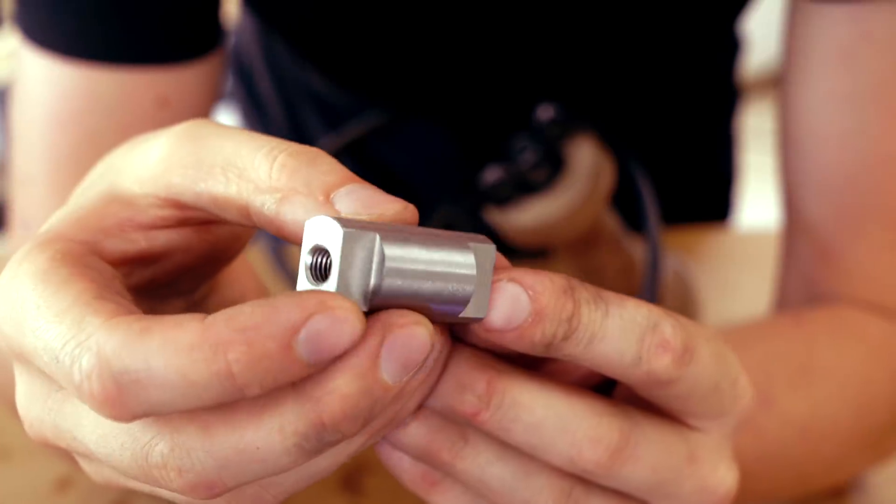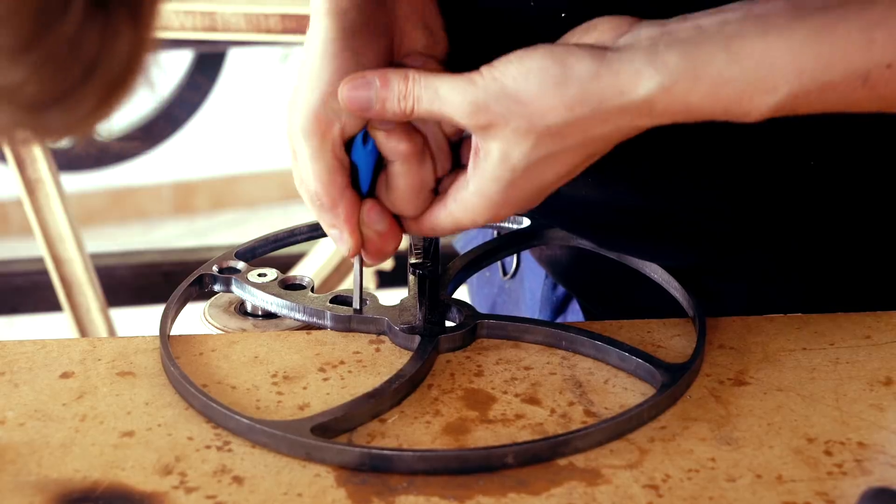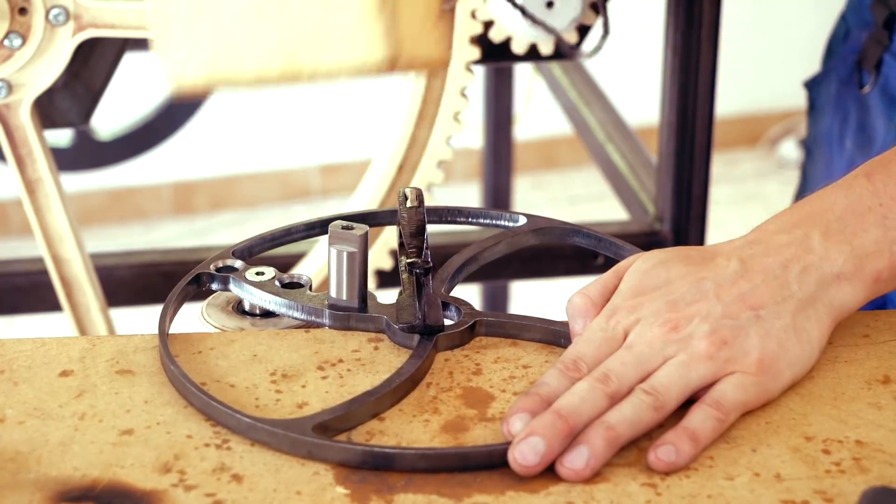But the closer to the center the crank is, the easier it is to play fast, so it's going to be a compromise.